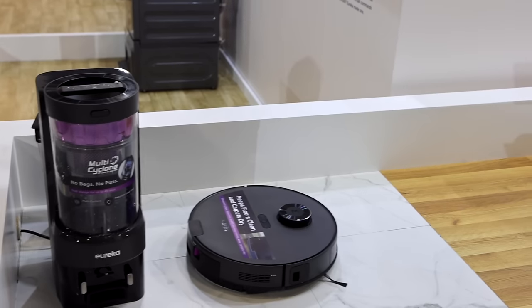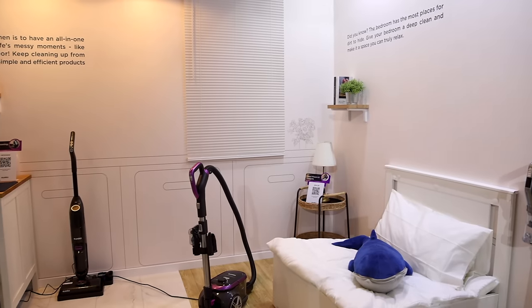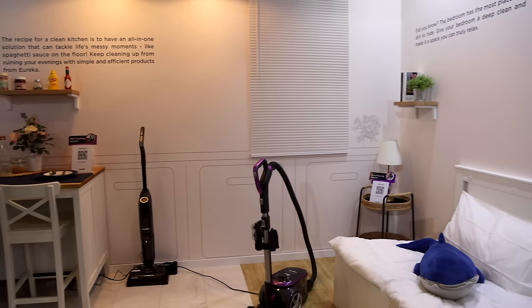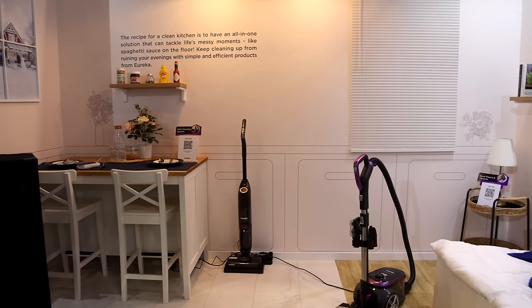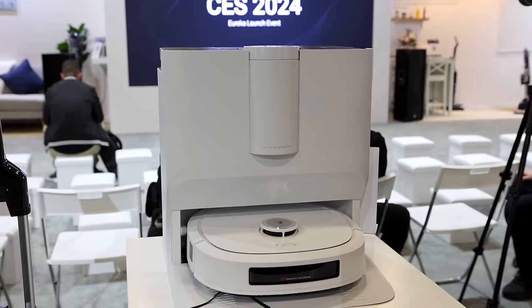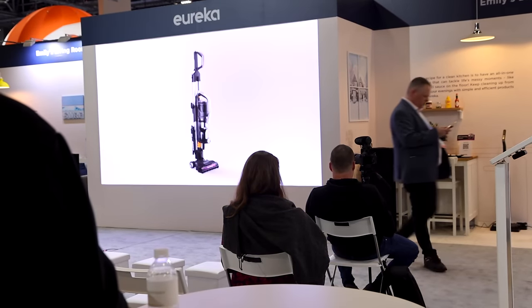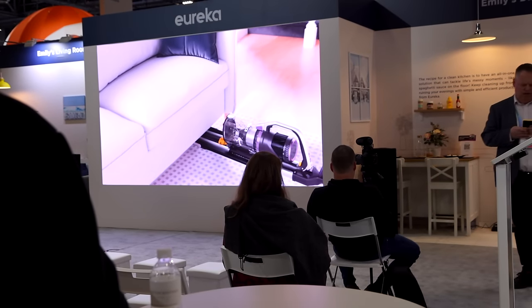Also at the booth, I was able to see all of Eureka's latest innovative products. They have other types of vacuums as well, as you know that line of Eureka does. They've been developing vacuums since 1909. Now here is that J20 model — that's the latest. And while at the Eureka booth, I saw a lot of other videos and demonstrations of their products. I love their videos.